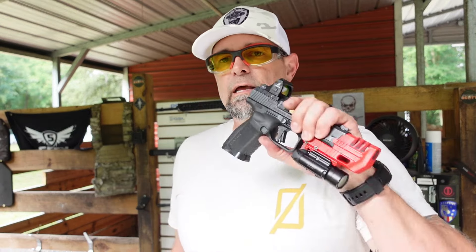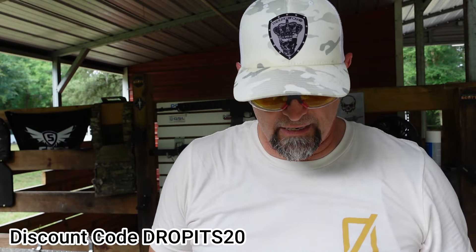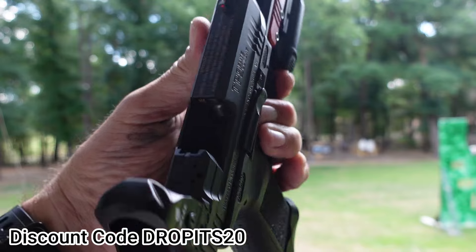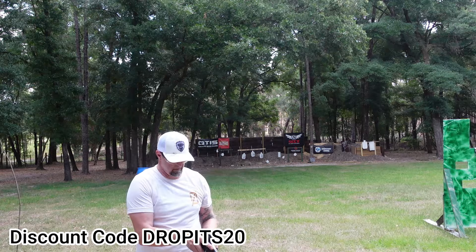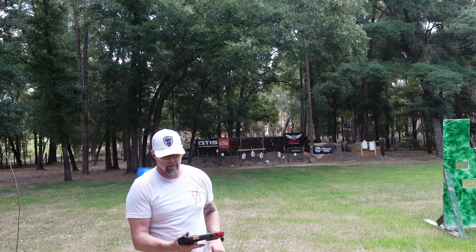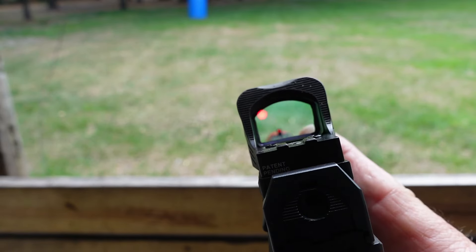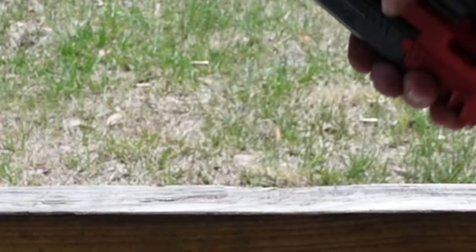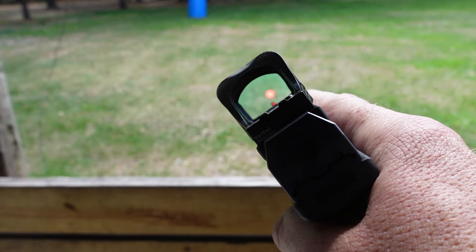Alright guys, so we are back out here on the range and we have the Sealy Shark X Pro. We've done some dropping with this and we're going to take more dropping to it — I'm just going to throw it. We are empty when we throw this, there's nothing on it, nothing in it. Nothing wrong with it. The gun's getting dirty. It's pretty nice — it's fine.